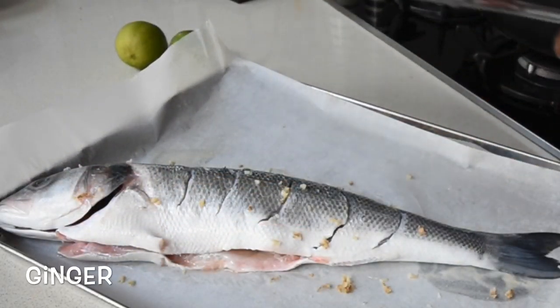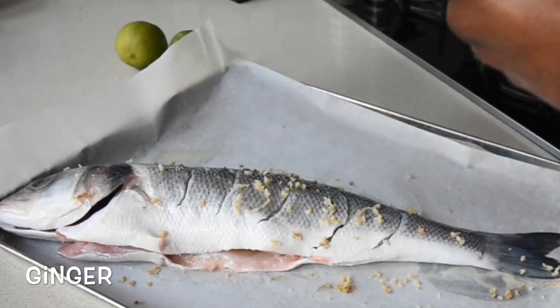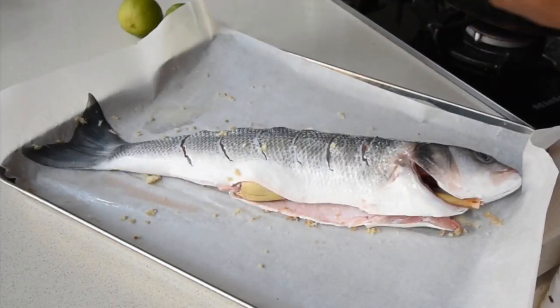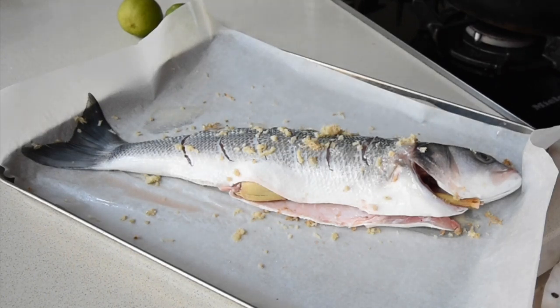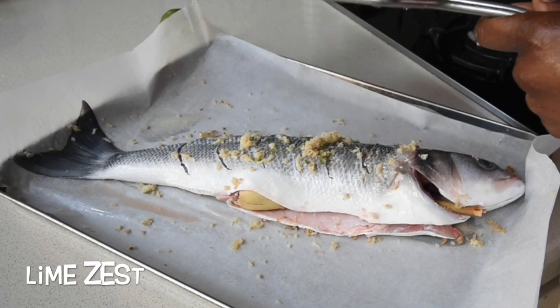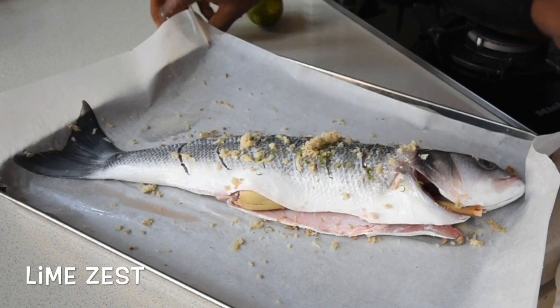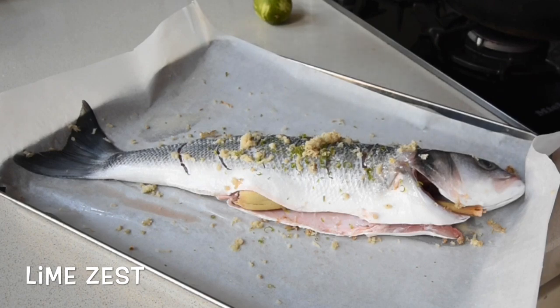The next thing is I'm grating some fresh ginger over this on both sides, because I'm just creating my marinade. It's such an easy and straightforward recipe to follow. The next thing is I'm grating the zest of two limes over it — you can tell this is just going to be packed with flavors, and bear in mind they are all natural flavors. If you don't have lime, you can use lemon.